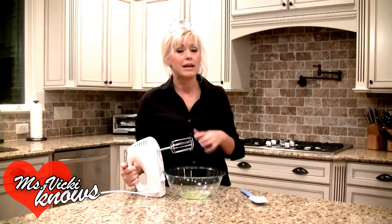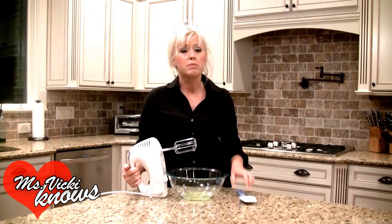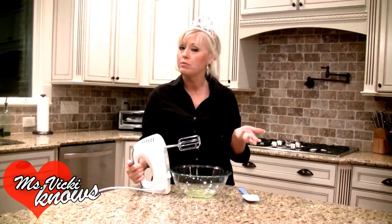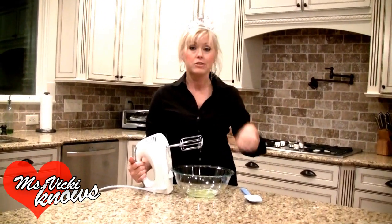We're going to start beating it — beat it until it's light and fluffy and the peaks stand on their own. Some people like to use cream of tartar and you can put a teaspoon of it if you believe it helps hold up the peaks of the meringue. It's going to take a little while, so let me get started.